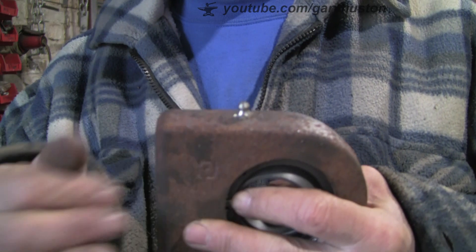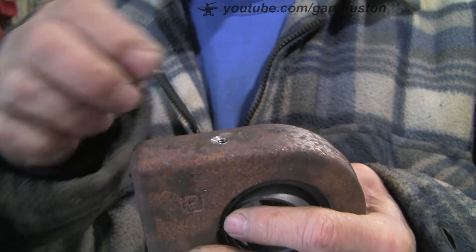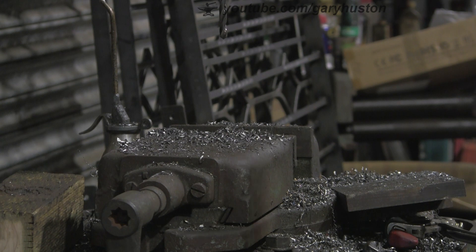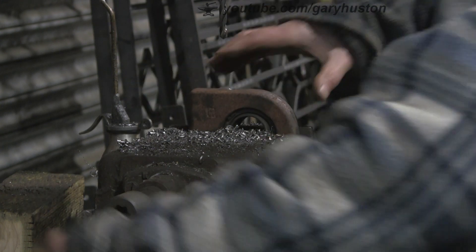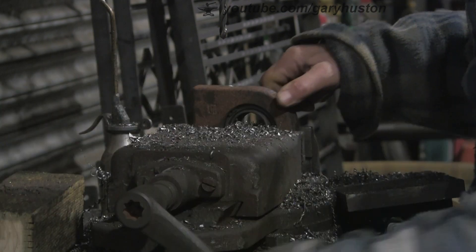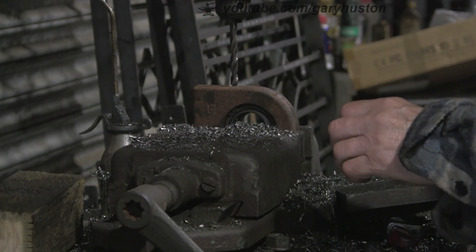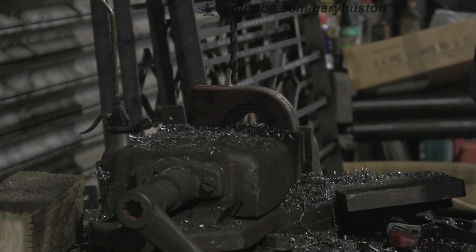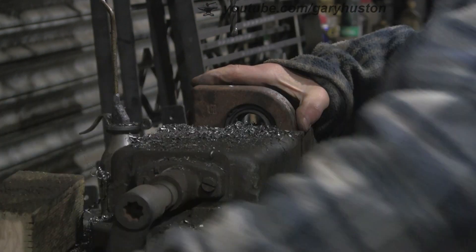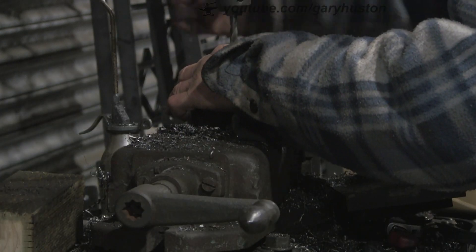So we'll do that first. I'm going to take this one out, which is a 6mm, and replace it with an 1/8 BSP. This RAM is from a sort of brick crusher, rock crusher - a small one that they can get behind or into small areas, but it's still massively powerful.